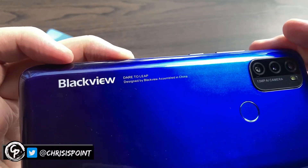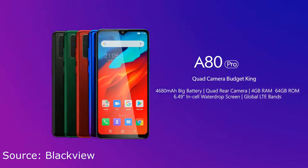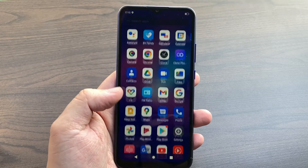I wouldn't bank on gaming too much, and if you're a power user, I would strongly recommend going for something more than the A70 — like the A80 series from BlackVue, perhaps. But if you're just looking for a device that can get the job done, this is it, for less than $100.